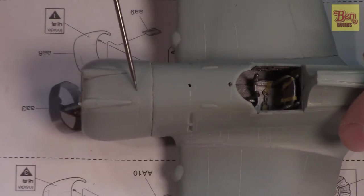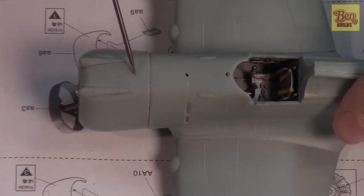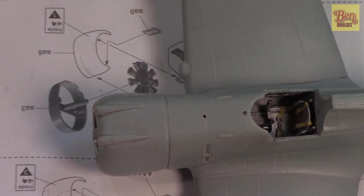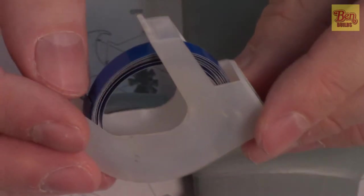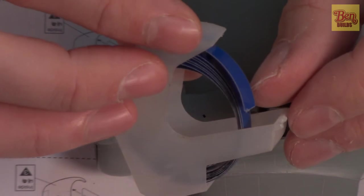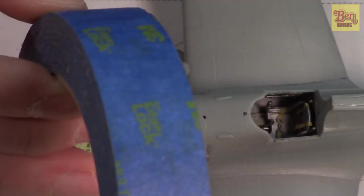I noticed we have a panel line missing right across the top of the cowl, so I want to rescribe that with my pin vise. To do that, we need to create a guide template. You can use regular Tamiya tape, but there's a better choice — Dymo tape, used for old-school label makers. It's thick, flexible, and will adhere to the surface without leaving marks. However, I don't want to use up my last bit, so we'll use blue tape instead.